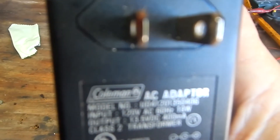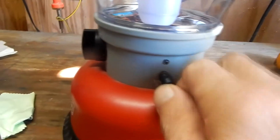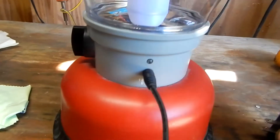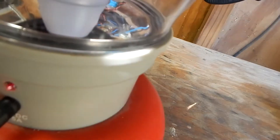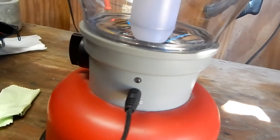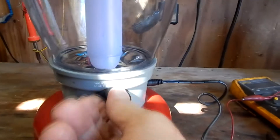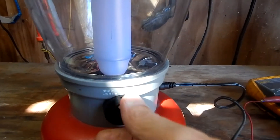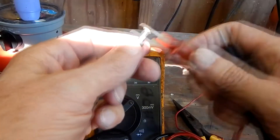I have the Coleman adapter to charge it. I'll plug in my adapter and see what happens here. And as you see when I plug it in, you get a charging light saying that it's charging. But I could leave this hooked up for hours and it's not gonna work. So I'm thinking something's wrong with the batteries.